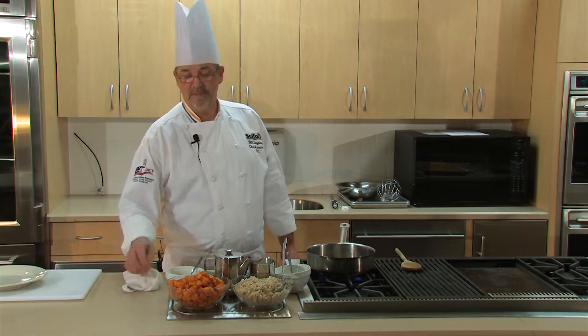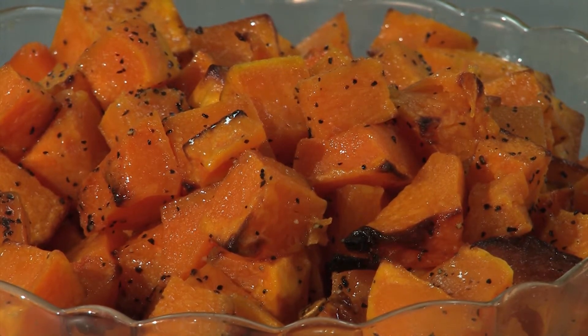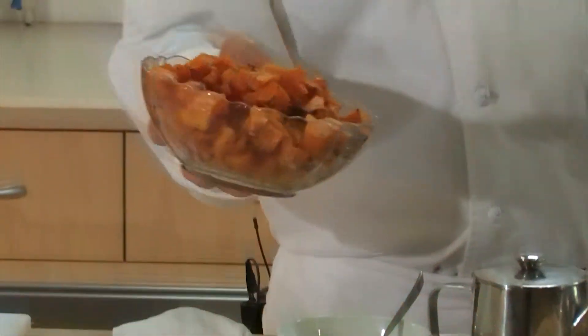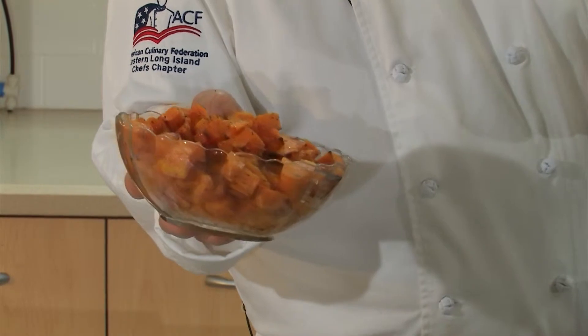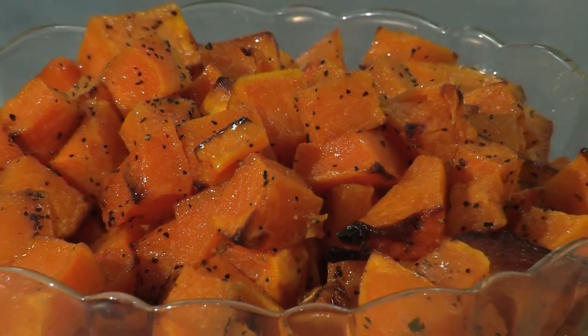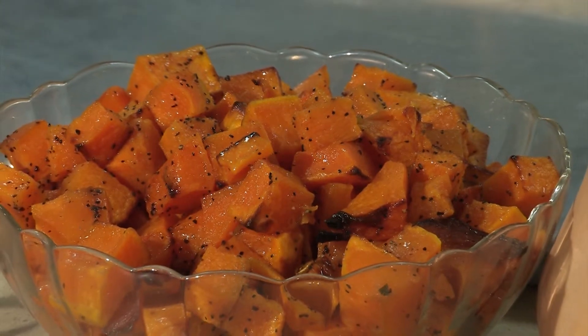So now our squash is roasted. It's come out of the oven, and this is the color that you want. You see that the yellow has gotten darker, and it is just tender. If this overcooks, this becomes mush and it's really not suitable — it just dissolves in your risotto. But this is just right.